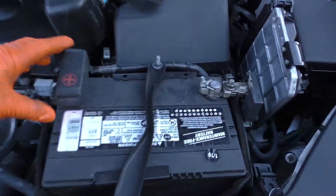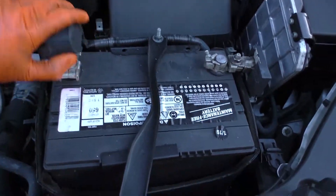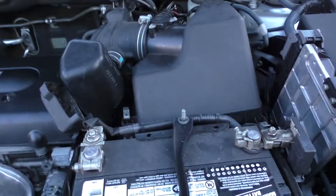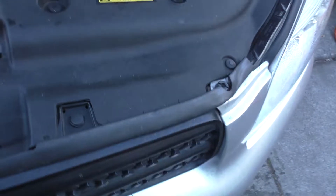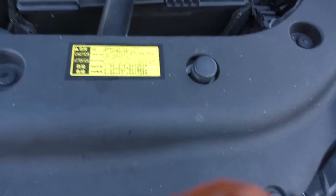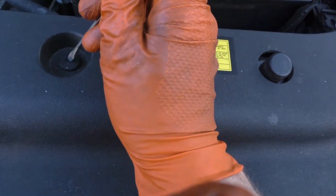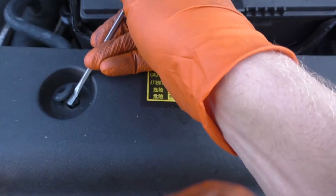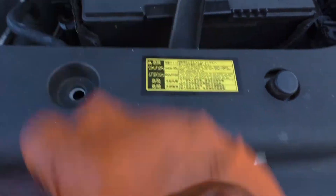I'm just gonna start taking a bunch of this stuff off on top of the engine, get it out of the way. First thing you want to do is remove the battery — and actually you need to remove this to get the battery tray removed. Just push this down and it'll pop out like that.